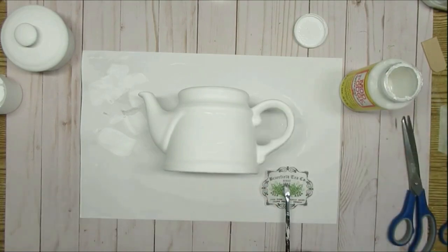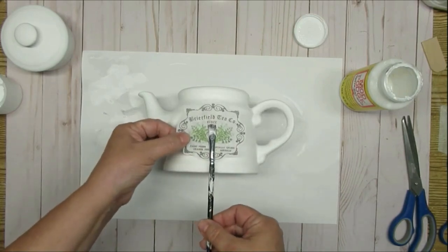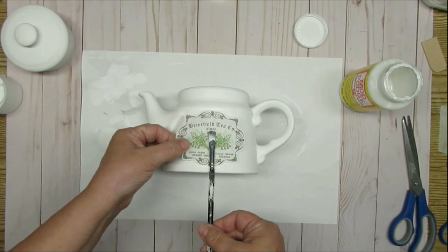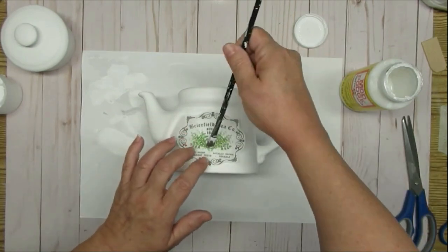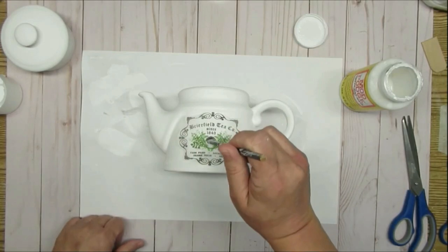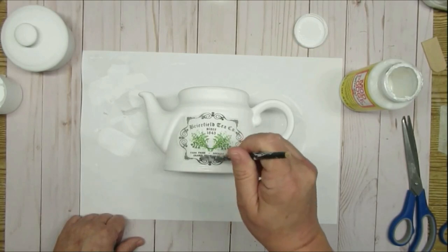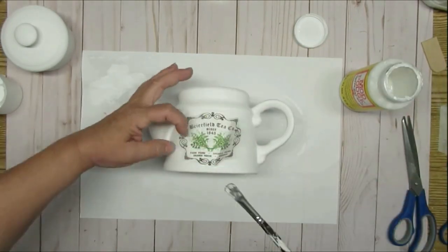I like to pick up my image using my paintbrush — it just helps me to center it on my project. Once I've got it laid down where I want it to be, I'm going to gently start using my paintbrush and the Mod Podge, starting from the center and then just pushing my way out. Always have Mod Podge on your brush — if your brush is too dry, the tissue paper might tear.